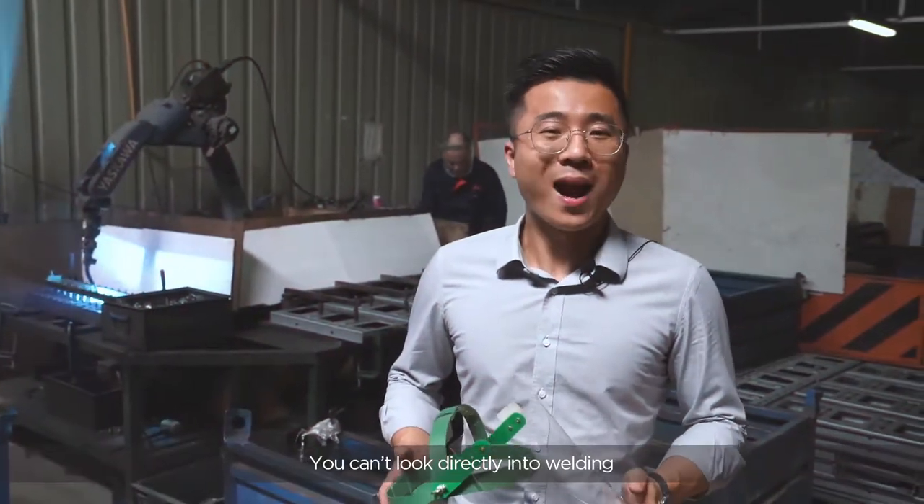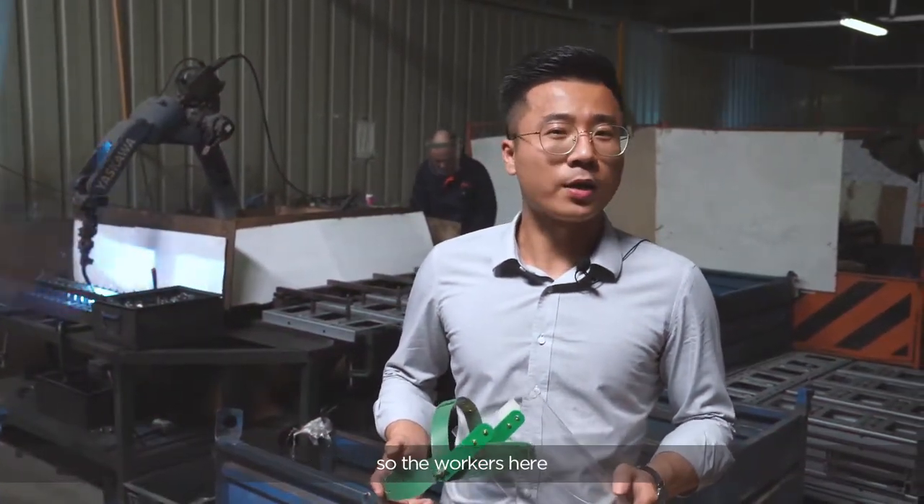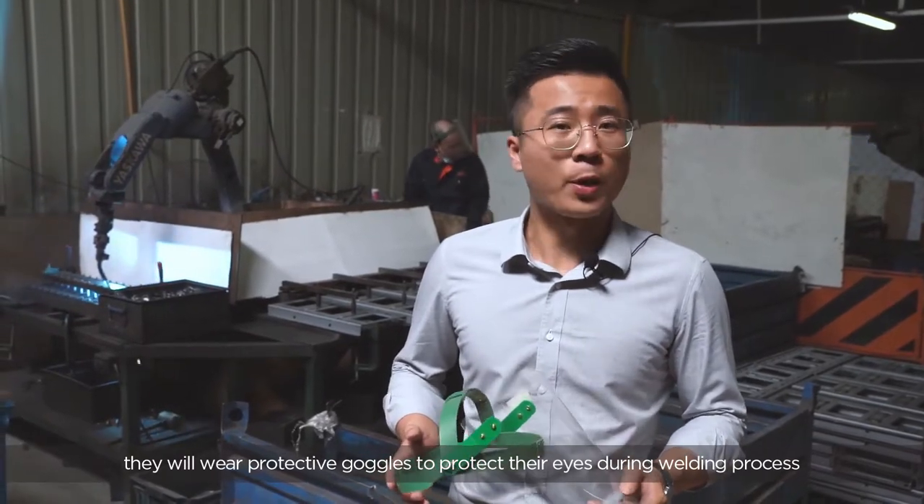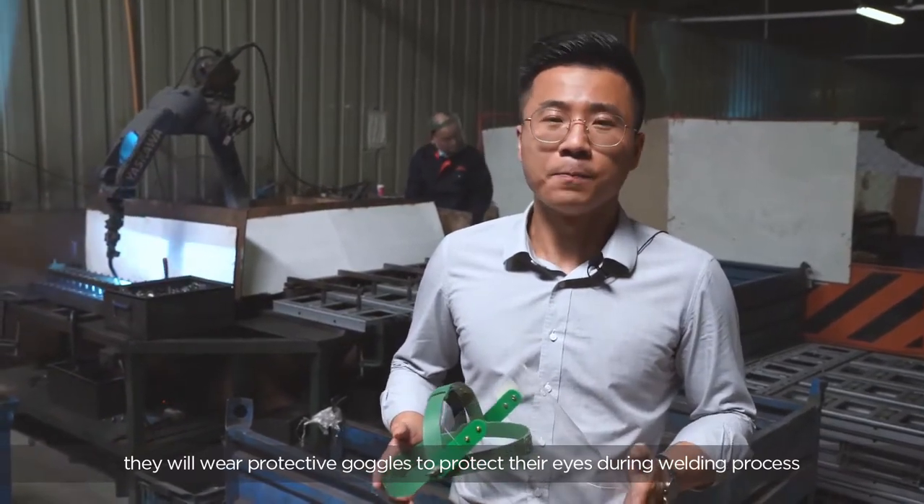You cannot look directly into welding, so the workers here will wear protective goggles to protect their eyes during the welding process.